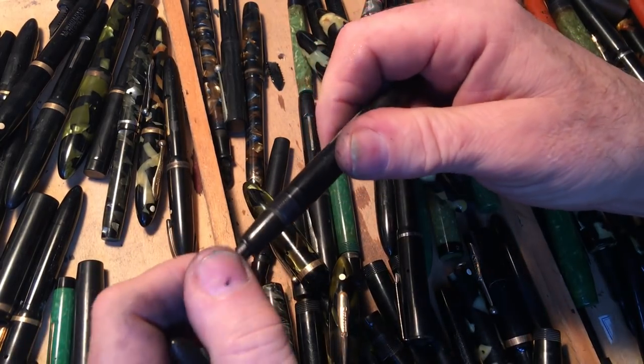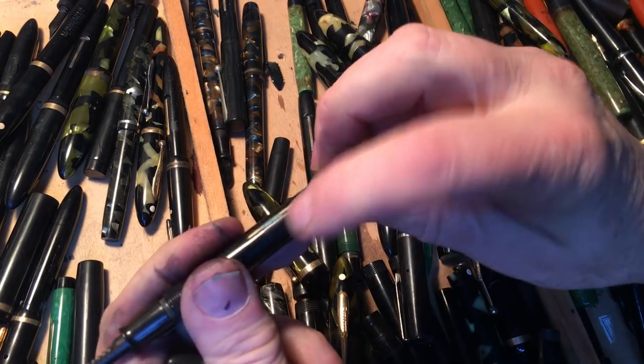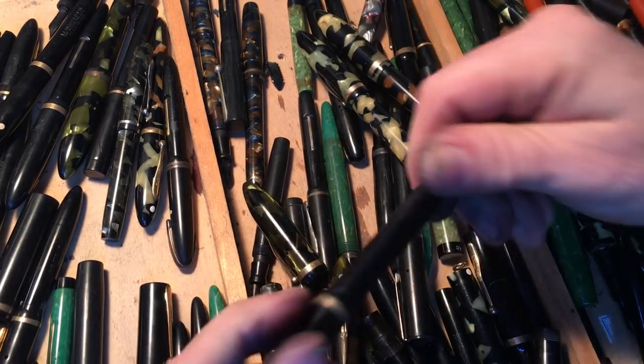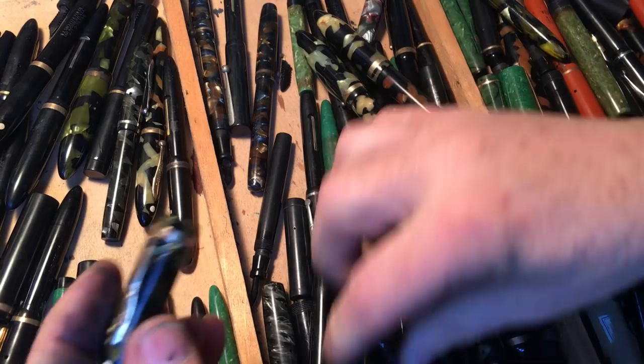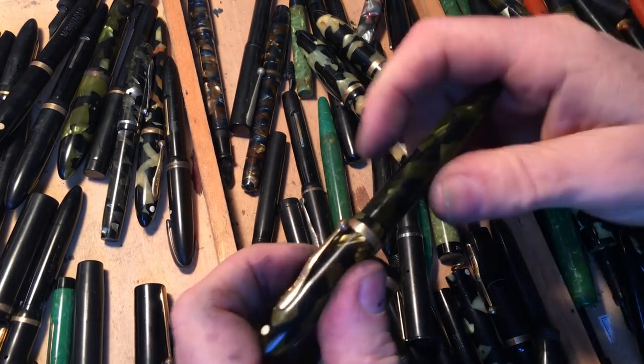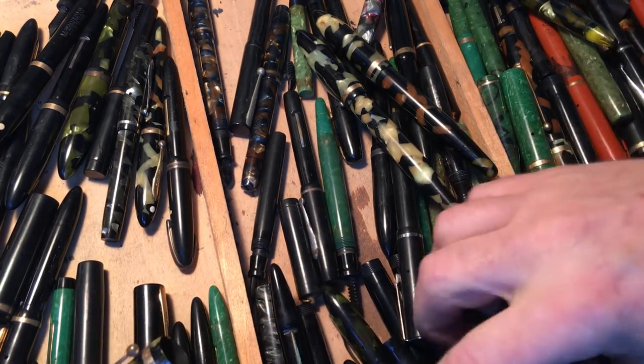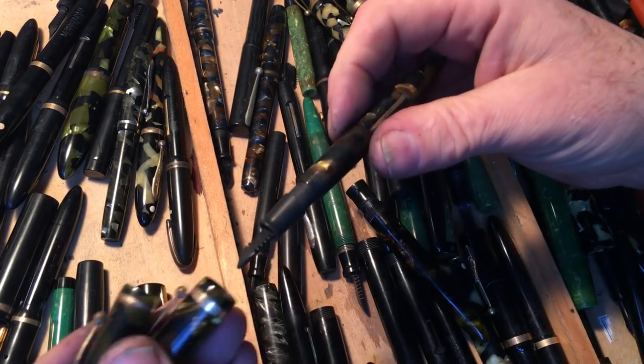What does this one do? This needs a nib. Some corrosion there — just ignore that one for the moment. Did I try this one? I did try this one. This is the one that swims on it. So much fun going through these things.